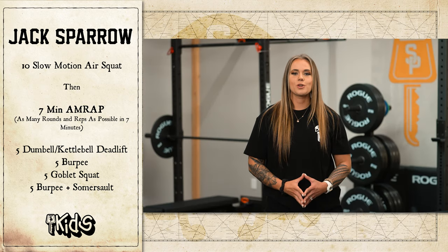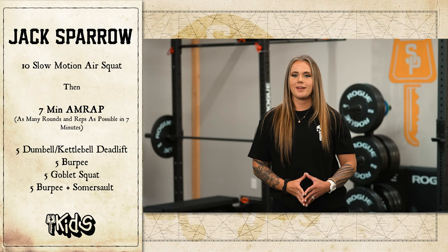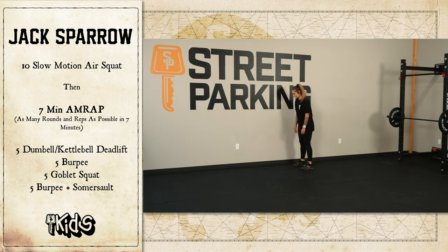The post-workout challenge is going to be one minute to accumulate as many burpees to a target as you can.